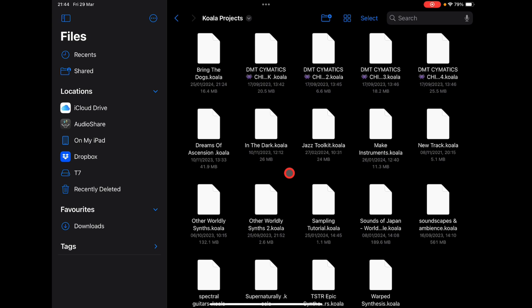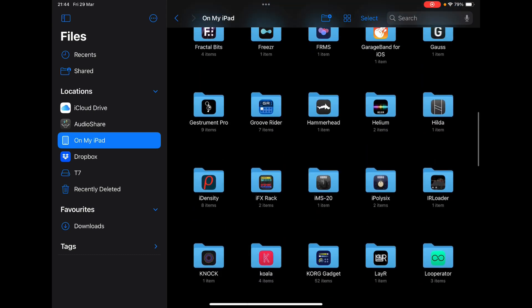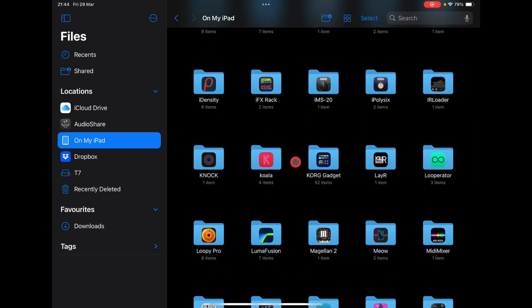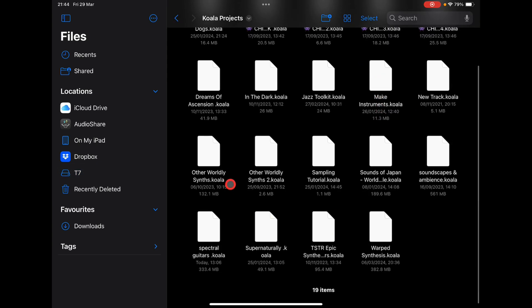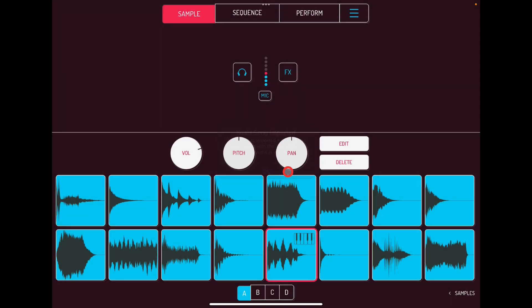I moved everything over to the T7 and then deleted everything from Koala. You can find your Koala projects in the Files app — on My iPad under Koala, there's nothing in Songs. So go back to the T7 drive, into Koala Projects, and I'm going to import this large one: 'Otherworldly Synth Pack.' All I need to do is click on it and it opens in Koala. Takes a couple of seconds to populate — 'Koala song imported' — there you go.